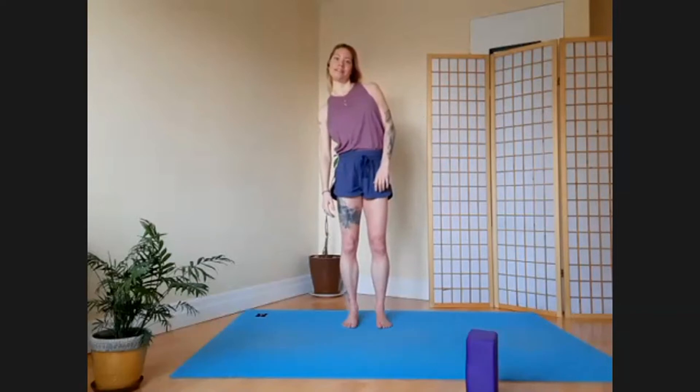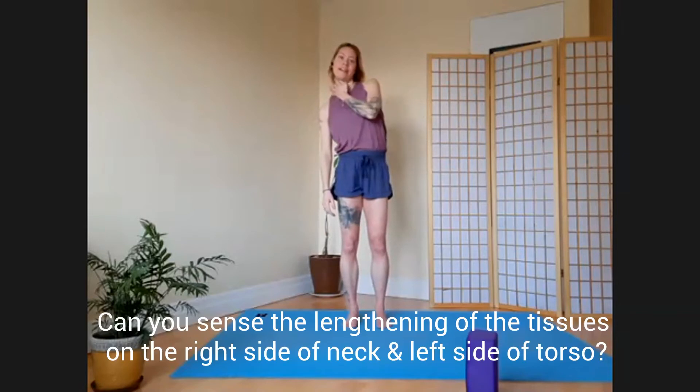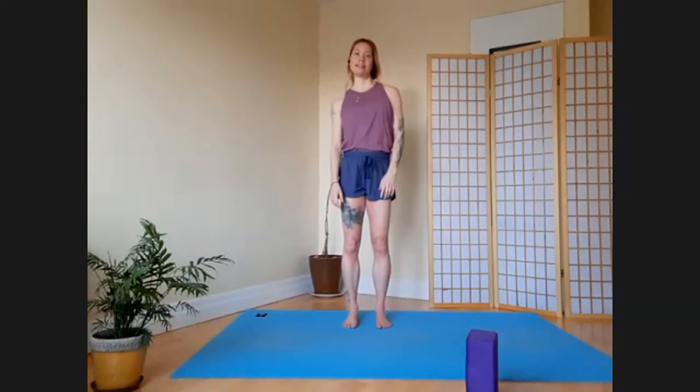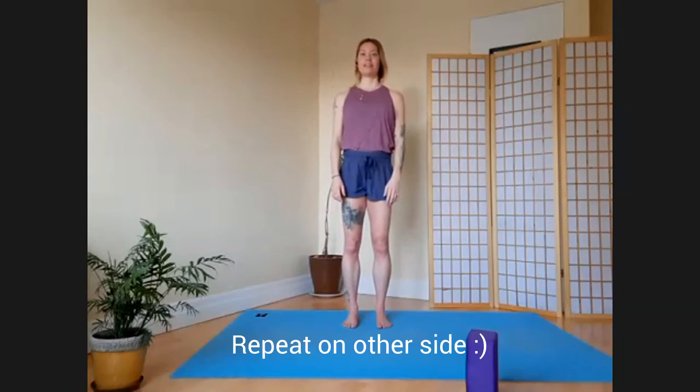What you ought to be able to feel now is the right side of your neck getting length, and the left side of your ribcage and abdomen getting some length. Then come back to center, and we'll do that on the other side.